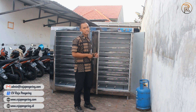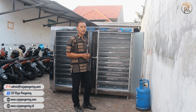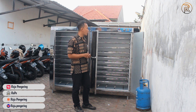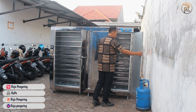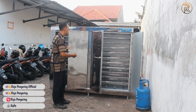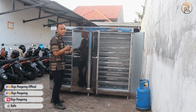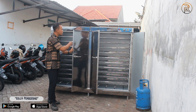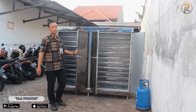Ada dari bodi stainless-nya yang nanti bisa di-upgrade atau di-custom. Terus ada juga dari loyangnya, seperti yang saya sebutkan: ada yang loyang berporasi yang berlubang-lubang, ada juga yang loyang kasar, nanti bisa disesuaikan dengan kebutuhan. Selain itu, untuk unit oven ini juga bisa ditambahkan kaca di bagian masing-masing pintunya, untuk memantau dari proses pengeringan yang ada di dalamnya, jadi kita tidak harus buka tutup pintunya. Itu bisa ditambahkan per daun pintu atau bisa disesuaikan juga dengan kebutuhan.